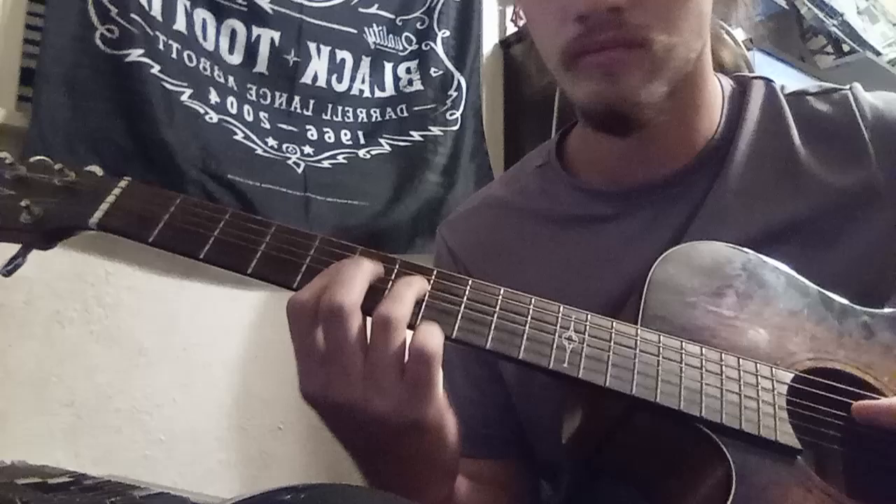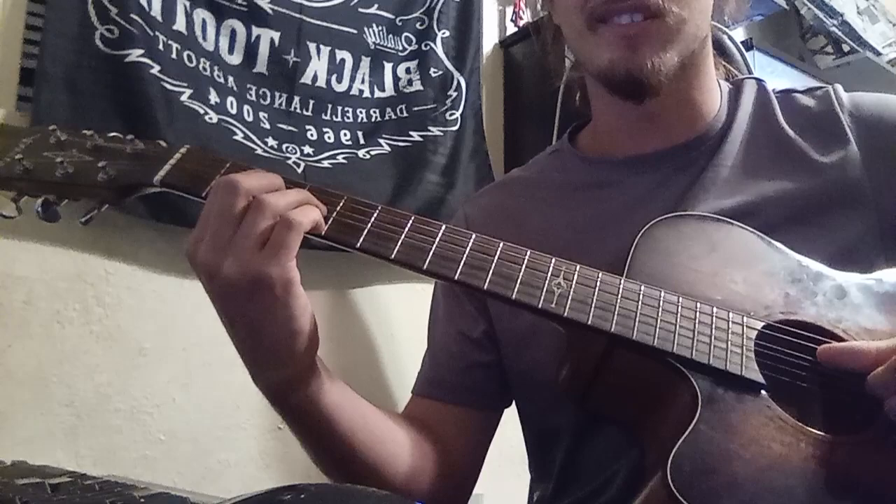Back to A minor. Remember that the diminished chord shape stays the same — you just take it up three frets. It's a little tricky, but here's the whole thing.